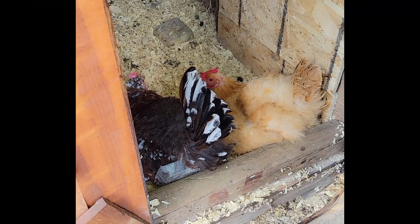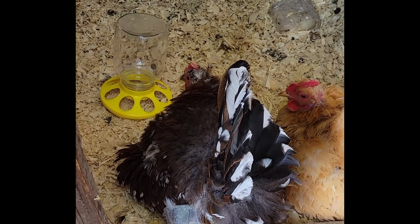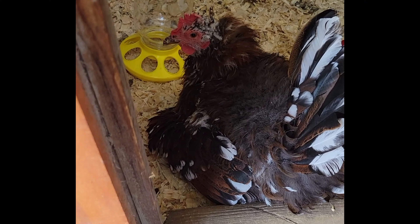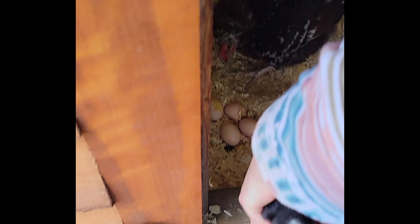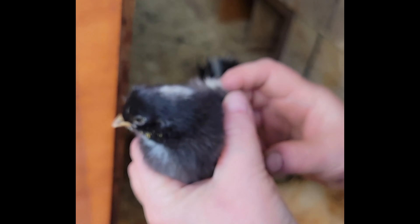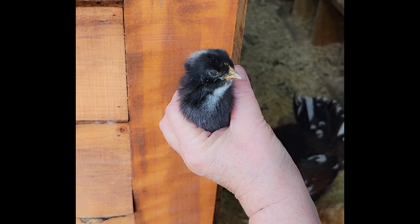Our hen Salt hatched out a little baby — let's see if we can find it. Uh-oh, baby's water is tipped over. Don't you snip at me! Let me see, where's your baby? There's a little baby.